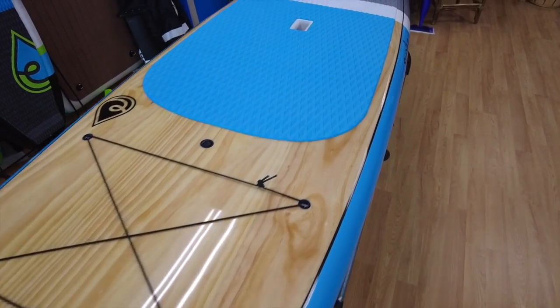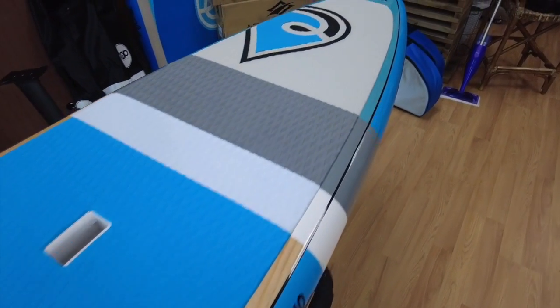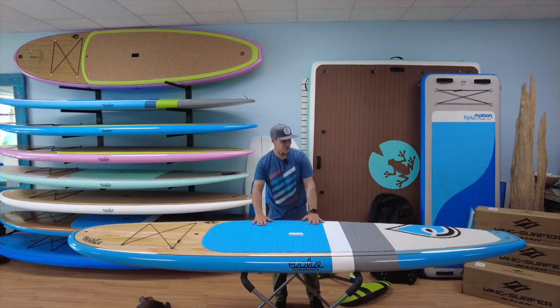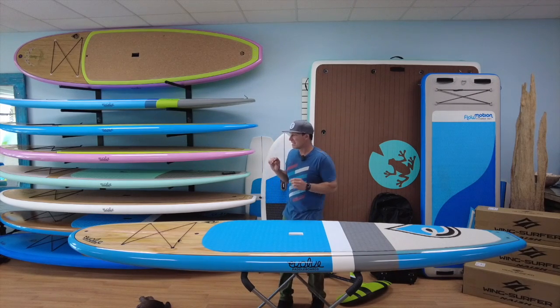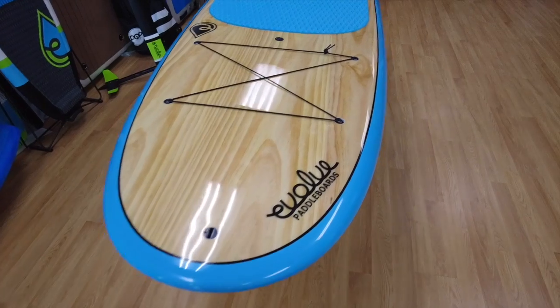It's kind of similar to our Padillac, except it's got a little thicker rail to it — thicker rail, more stability, floats a little more. The deck is extremely flat so you feel really comfortable paddling flat water. It's more of a flat water board, so there's not a lot of rocker line — it's very flat.